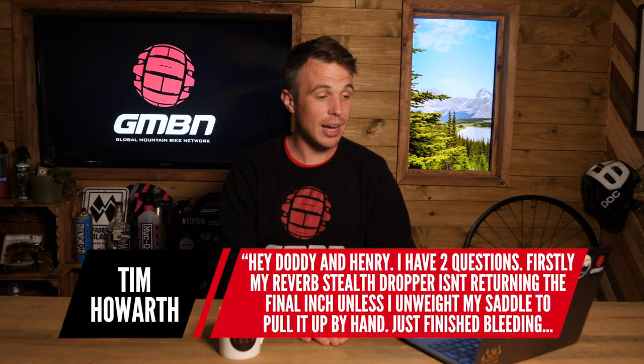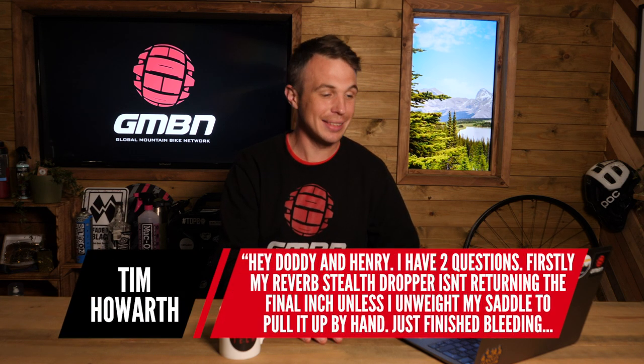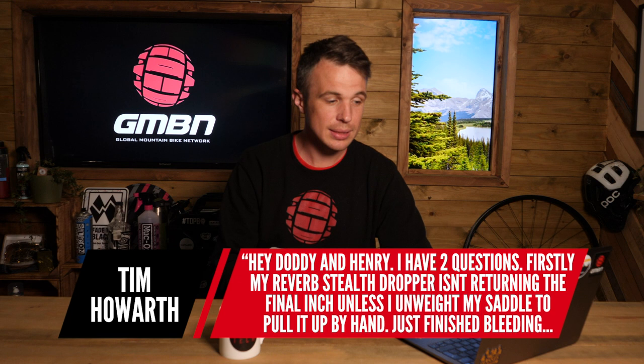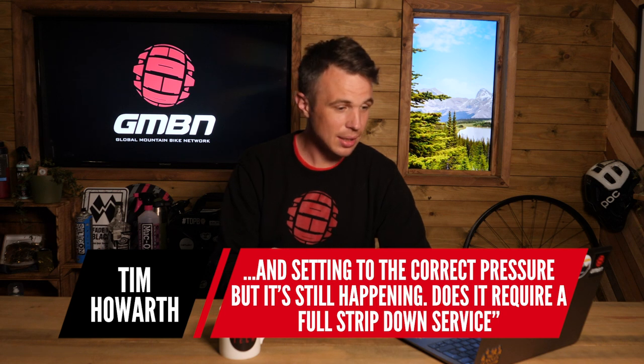The first question this week is from Tim. His reverb stealth dropper isn't returning the final inch unless he unweights the saddle to pull it up by hand. He's bled it and set it to correct pressure but it's still happening, and he's asking if it requires a full stripped-down service. I would say so. In the internals of a seat post such as the reverb, certain parts are highly pressurized and that can burp or leak into other parts, which gives you a bit of squidge — it doesn't return to full extension. So it probably does need a full service.